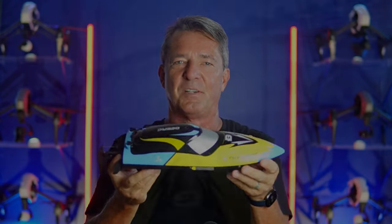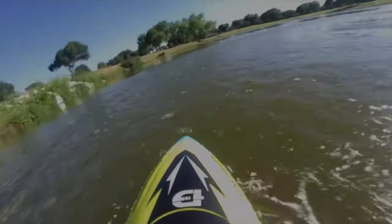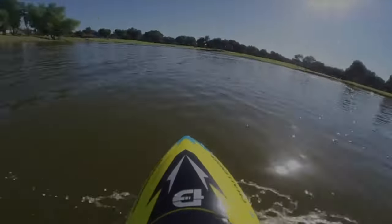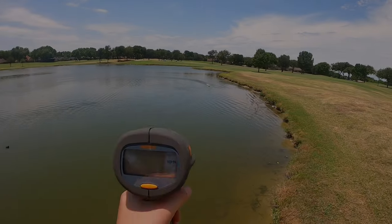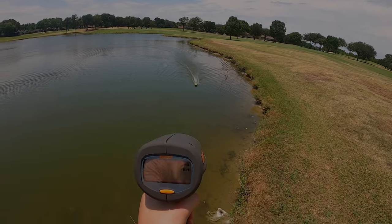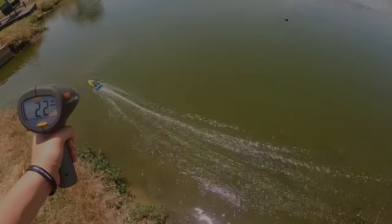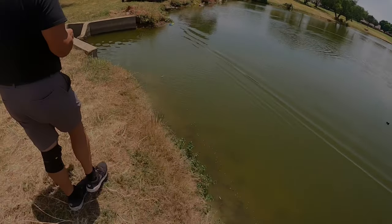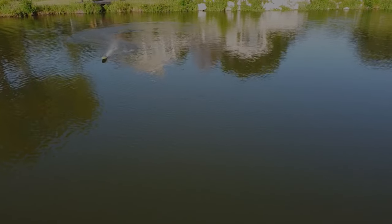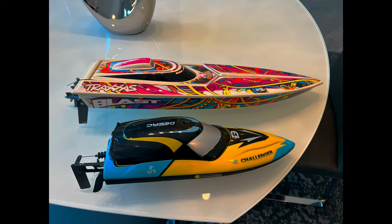The first thing we're going to do is check the speed with the speed gun, and it comes in right at 22 miles an hour. That's pretty good — better than I thought. In no way do I say I'm a boat expert.